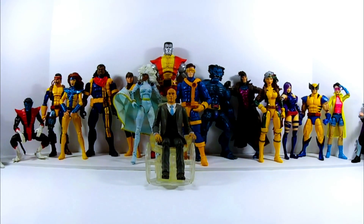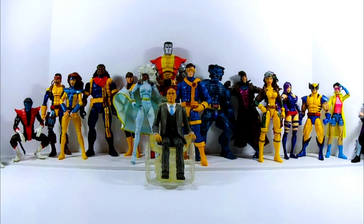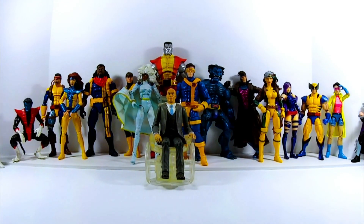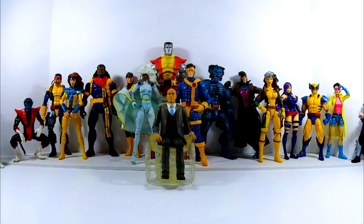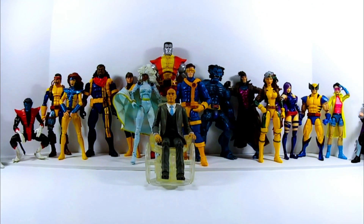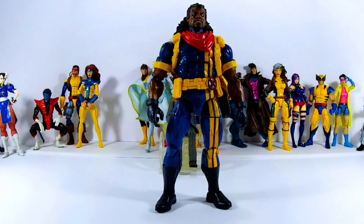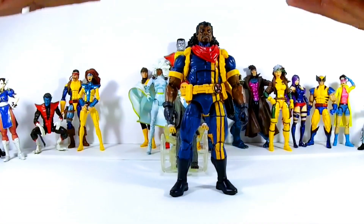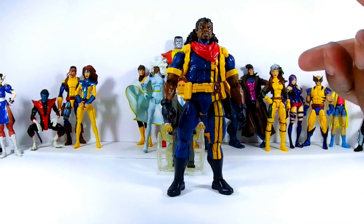We should start with Bishop, because I got him a long time ago, well before Forge and Jubilee. Bishop — one of my favorite X-Men — big, tough, from the future, carries a futuristic shotgun. He could take down many of the X-Men members because he was trained based on legendary feats they did. They did a good job with this figure.